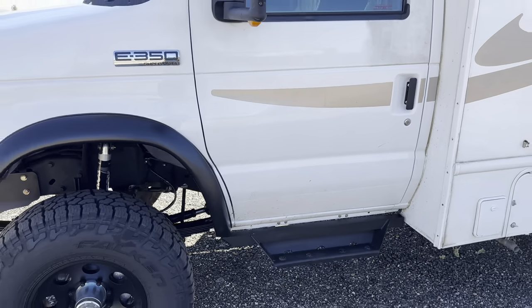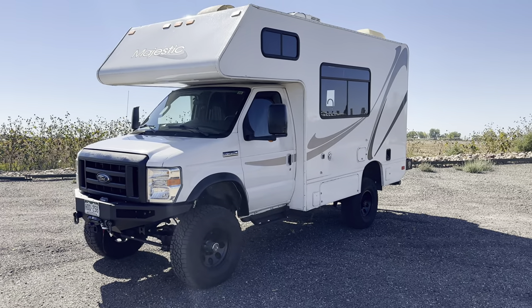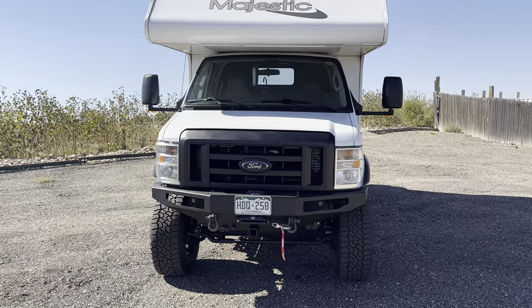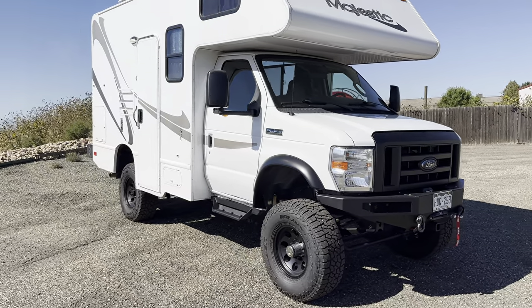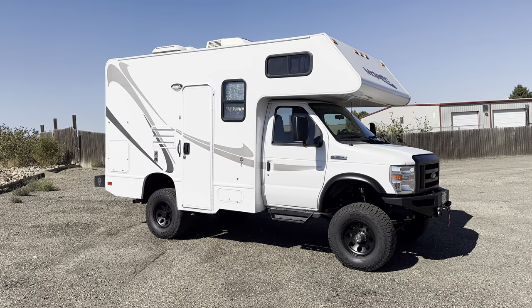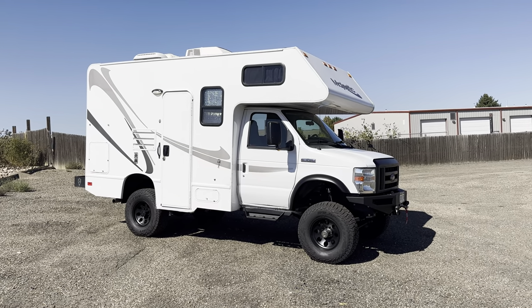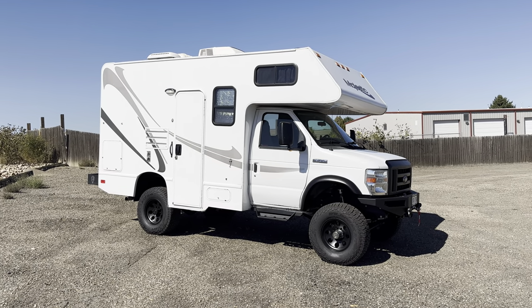Yeah, this thing is a super cool rig. We've all really fallen in love with this thing — it's just the perfect size for a two-person rig, even three people, two people and a kid. So if you have any other questions, feel free to leave them down in the comments. You can email me at justin@ujointoffroad.com. If you're inquiring about install in North Carolina or a DIY kit, email chris@ujointoffroad.com.